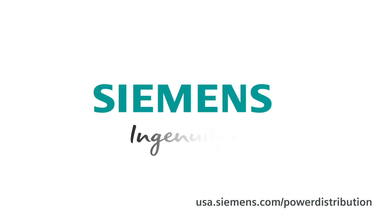That's great news. Alan, Sam, thanks again for your time today — greatly appreciated. Thank you. Siemens — Ingenuity for life.